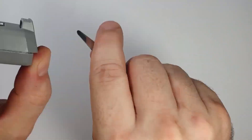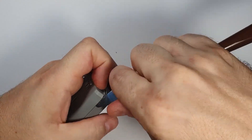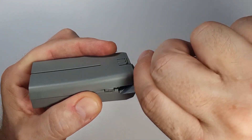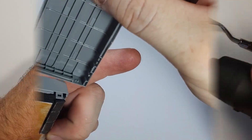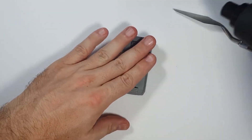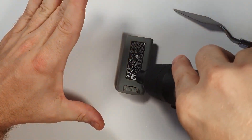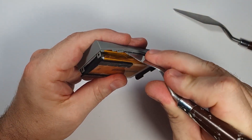This is a DIY battery mod — it involves working with lithium cells, so please give me a break in the comment section about fire hazards. Yes, these cells can be dangerous, so please do not do this unless you absolutely know what you are doing.